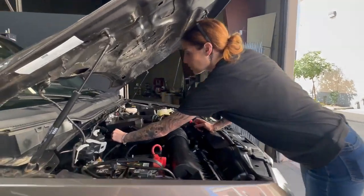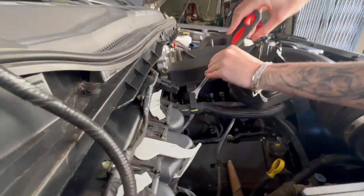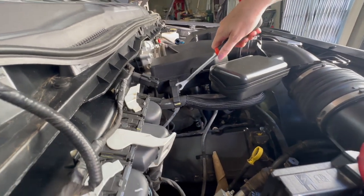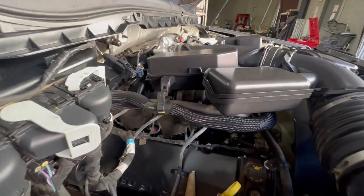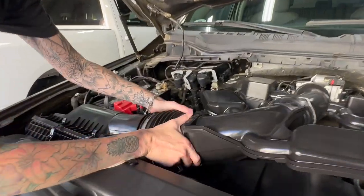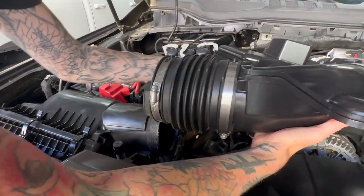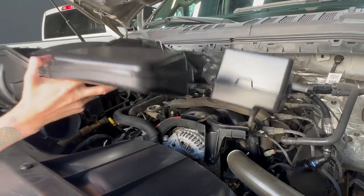Next, you're going to disconnect both hoses off of the resonator. Now you're going to remove the OE intake tube by disconnecting the tube side from the air box, and then you'll pop up the resonators from the grommets, and then you can remove.